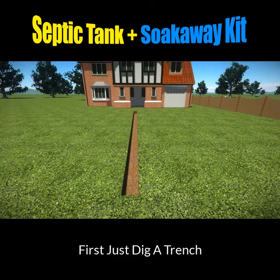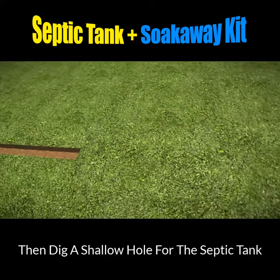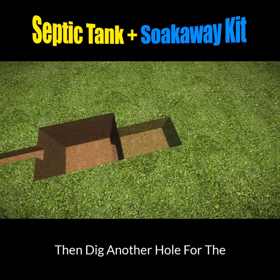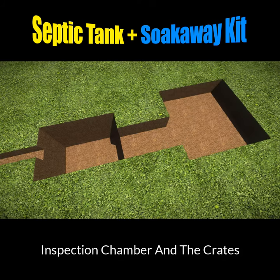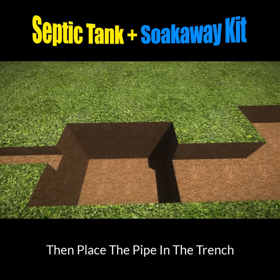First, just dig a trench, then dig a shallow hole in which to put the septic tank. Once you've done that, dig another hole for the inspection chamber and another one for the crates. Then just place the pipe in the trench.